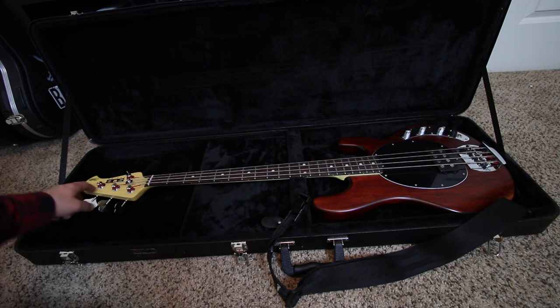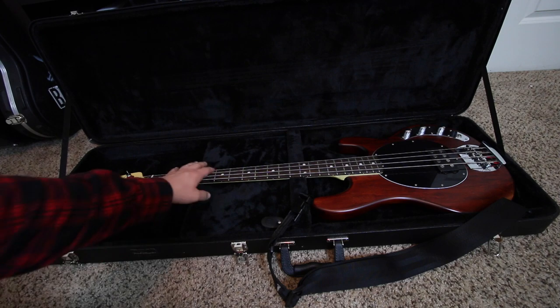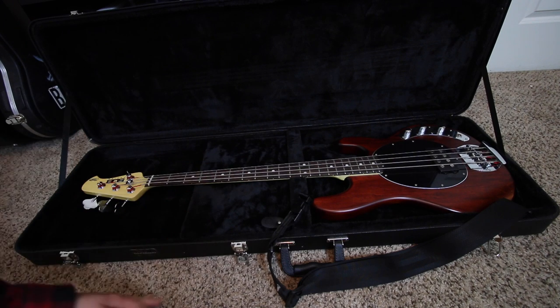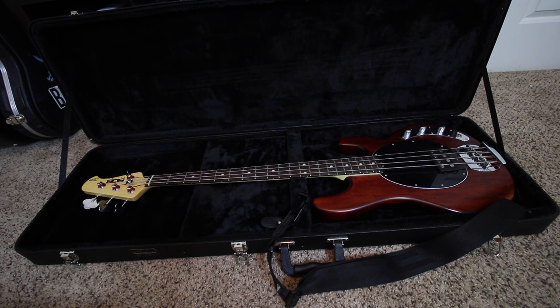Lastly, we have this — a sub-series Sterling bass by Music Man. It's nothing special; I just purchased it so I could do rough tracks and rough demos. I actually started playing music on the bass — the electric bass and the upright bass. So this is just what I have to record demos, that kind of stuff. Gets the job done, nothing amazing.